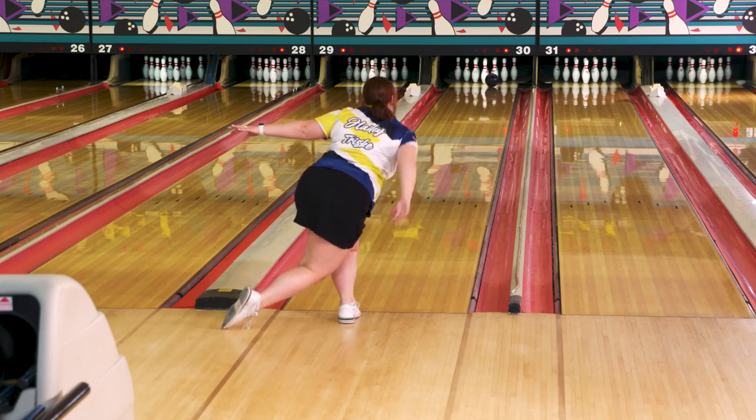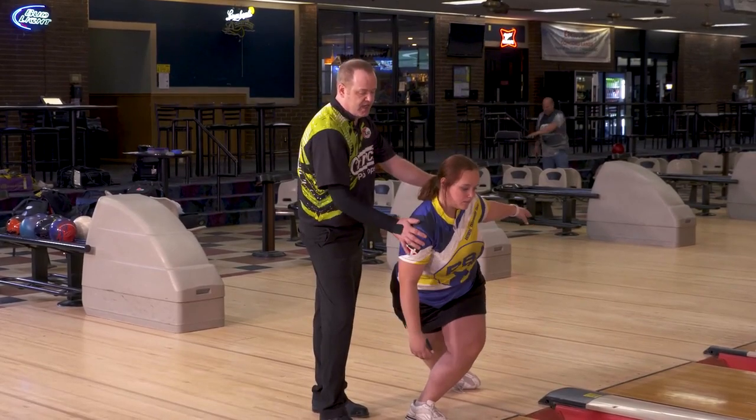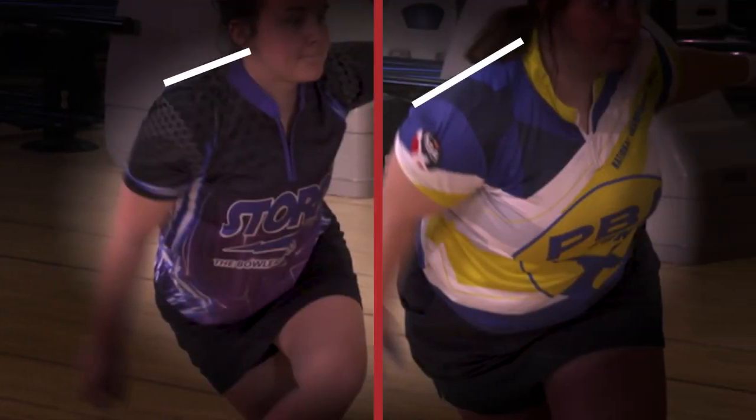You can see her finished position is much more open to the target. She's not closed or open too much — much more facing to the right, opening up the shot, throwing it really well.